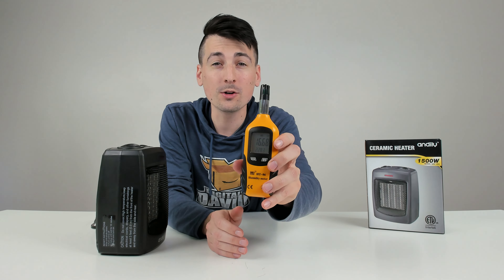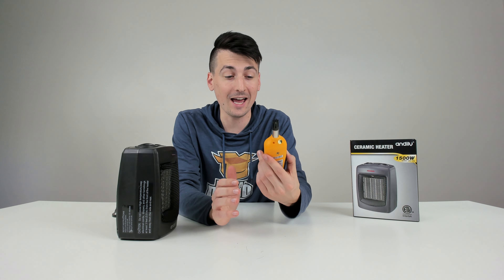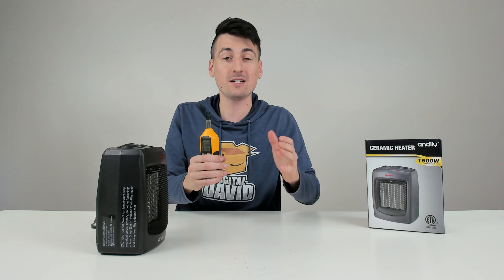So at the highest heat setting, it topped out at 228 degrees Fahrenheit. Yes, 228 degrees Fahrenheit. I didn't even believe it myself.